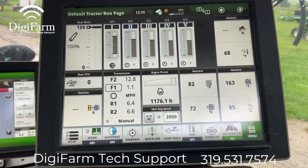Today we're in the cab of a John Deere with an SF6000 and a Gen 4 display. We're going to go through the button press steps on connecting an Elevate and getting it up and working.